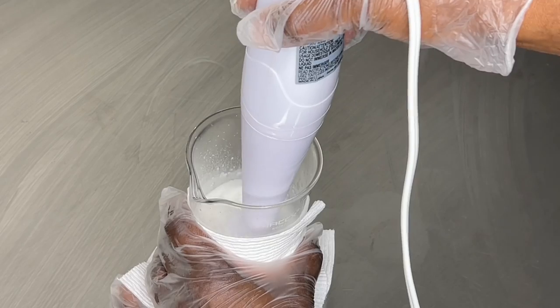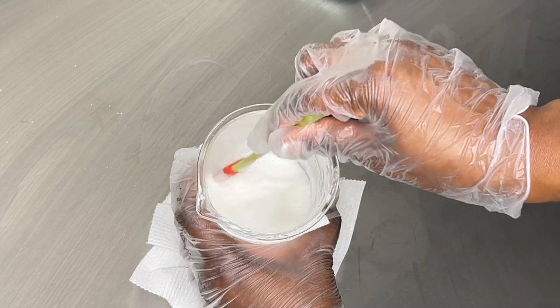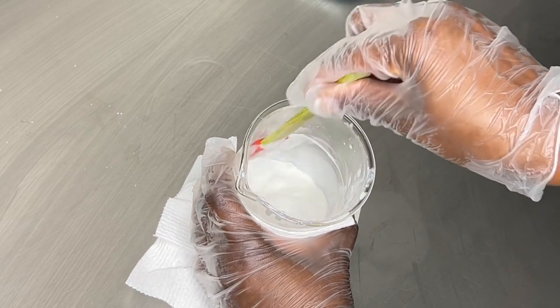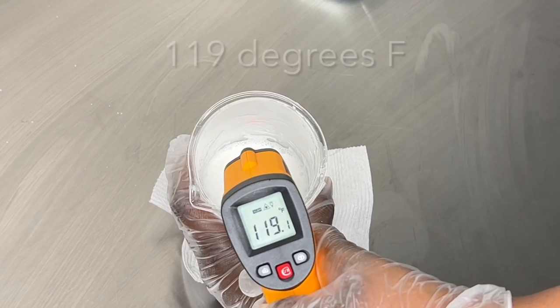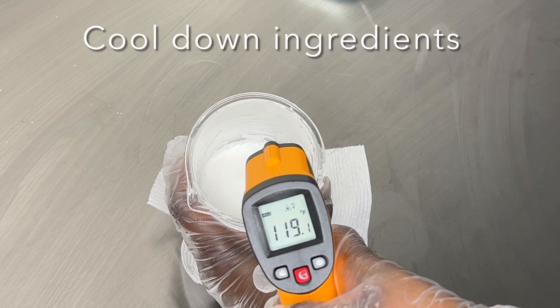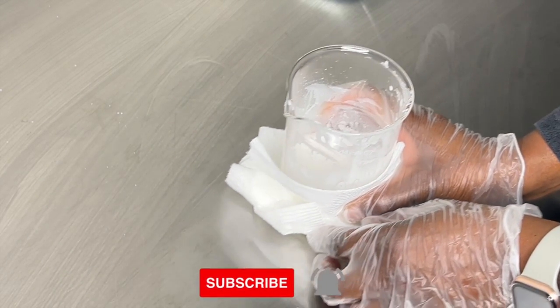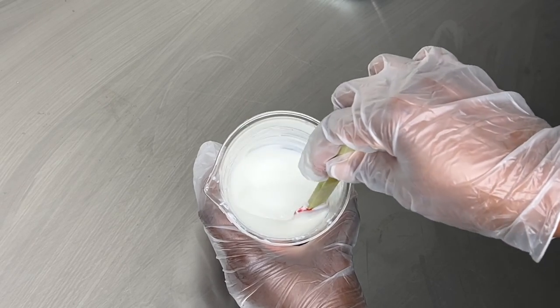This took about two to three minutes of blending — be careful because it's very hot. After mixing, it's going to be a runny consistency but it will eventually thicken up. I checked the temperature and it was about 119°F, which is still a little too hot to add my cool-down ingredients, so I set it aside for about 10 to 15 minutes.